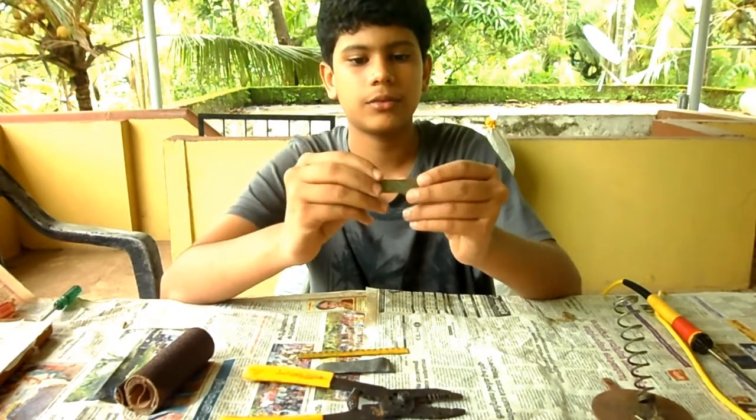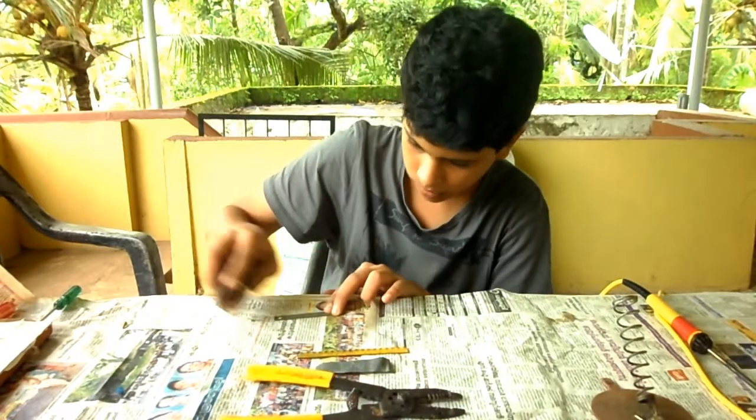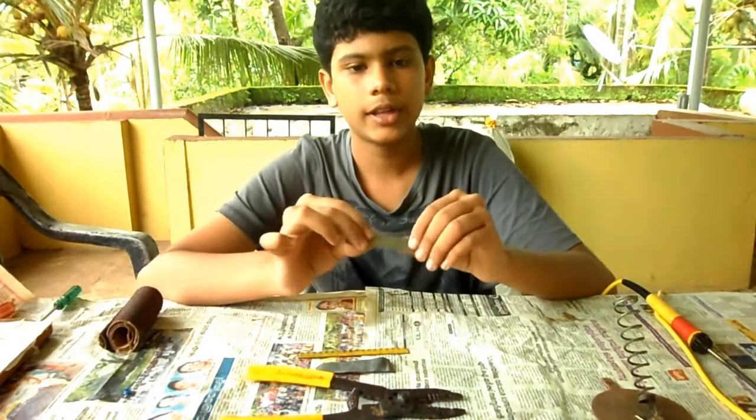So to start, we must sand down the piece of metal so that it makes good contact with the soldering iron. After sanding, it will look something like this.